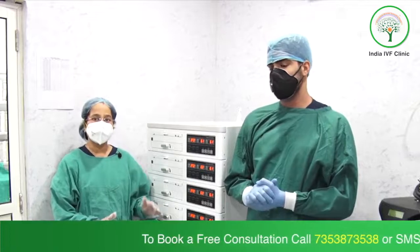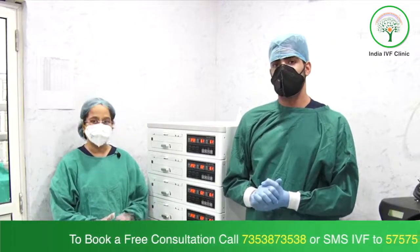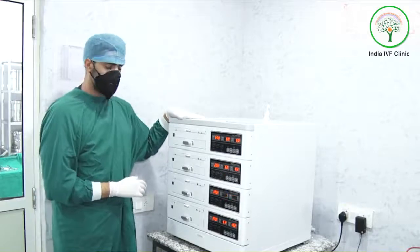Our senior embryologist, Mr. Abhinav Dudeja, is going to clear all your queries about this incubator — how it is a good incubator and how it is different from other incubators. This is our Aztec cube type incubator.